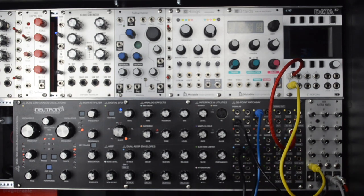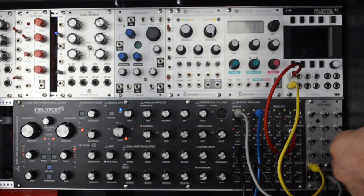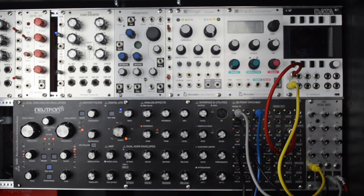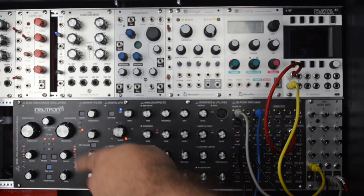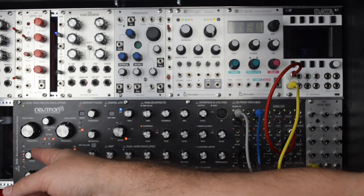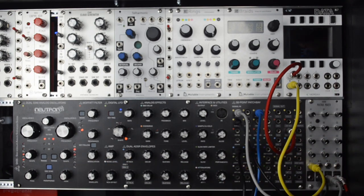Now I'm going to take output C and patch that to the FM input. This is going to get squirrely, because now I'm modulating the frequency of the oscillator with itself. It gets really clangy — kind of almost ring-mod effects. So that's a way to create new wave shapes, and we're only using one oscillator. We haven't even used the second oscillator, and we've got a couple more inputs too. There's a lot you can do to open up the tonal capabilities of an oscillator.